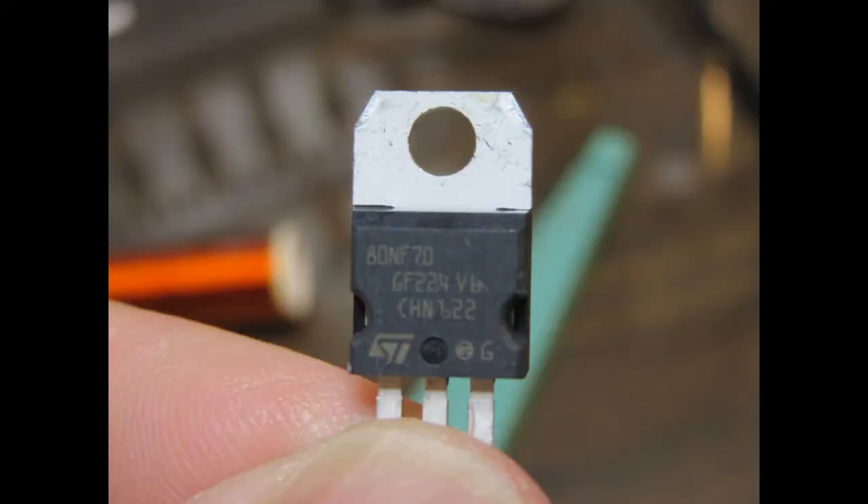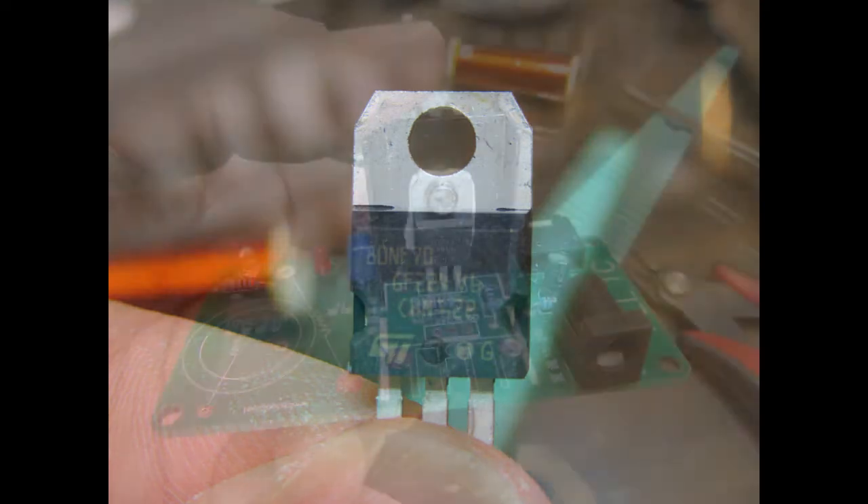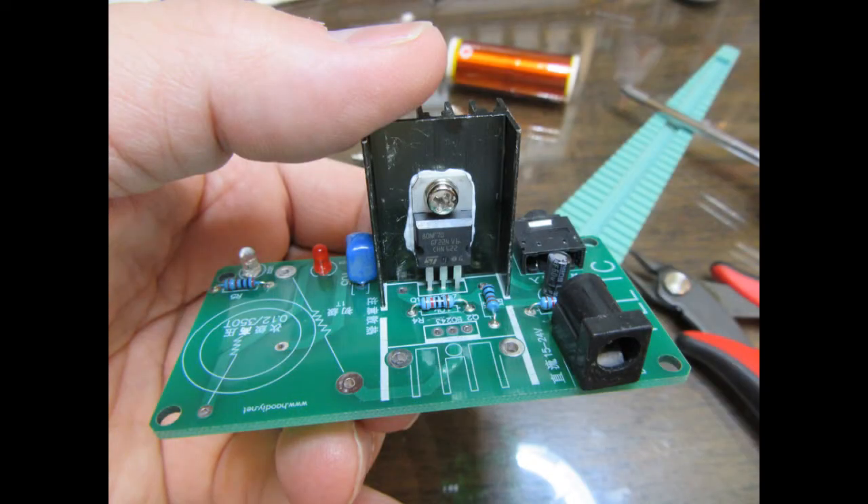The power source for the Tesla circuit is a power MOSFET, part number 80NF70. It is also attached to a heat sink just like the bipolar transistor and mounted to the circuit board.